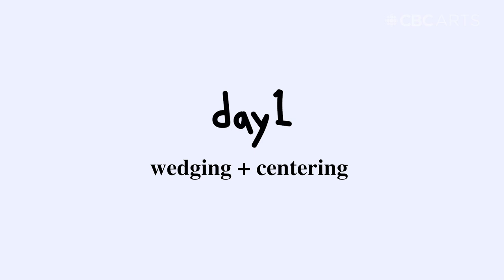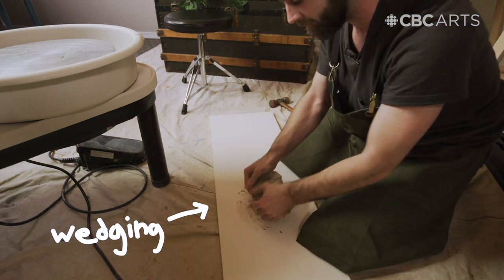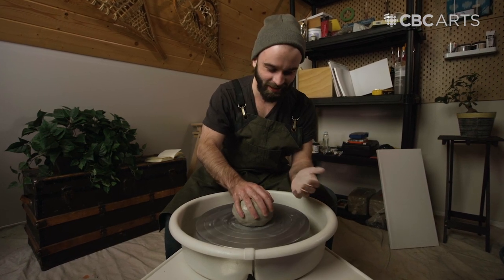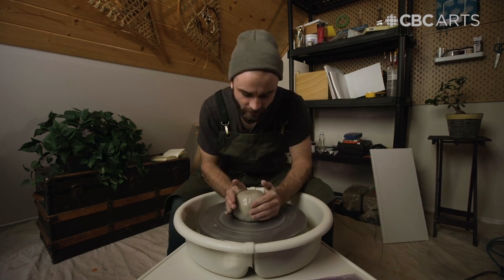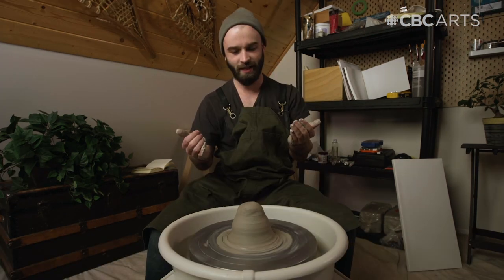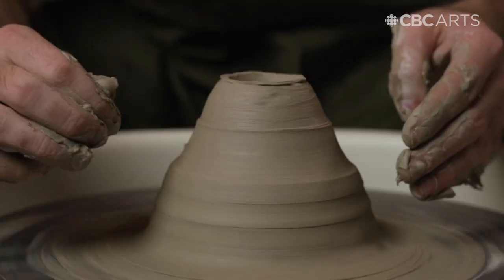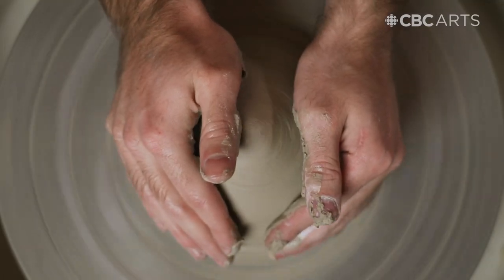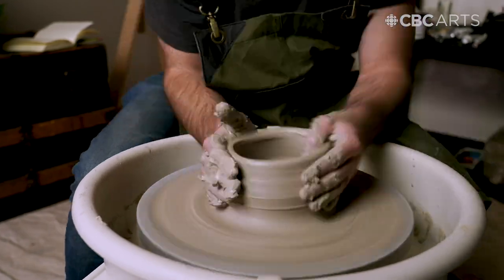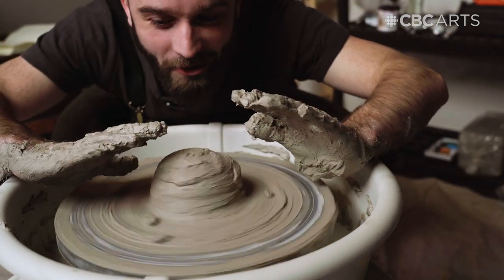Today I'm going to try and figure out wedging and centering. This is nice, I like this. Okay, centering the clay. Oh my god, there's some growth. This is so weird. I don't think I have centered it. I like this. Wow. Cool. Oh, I love this. Oh! Oh, God! Oh! It's so covered in clay.